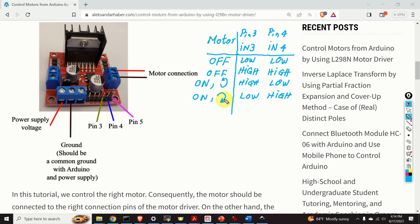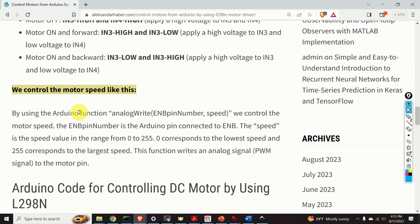Note that the clockwise and counterclockwise directions depend on how you wire the motor — with the high/low combination, you might actually turn the motor in the clockwise direction depending on your wiring. Next, let's explain how to control the motor speed.